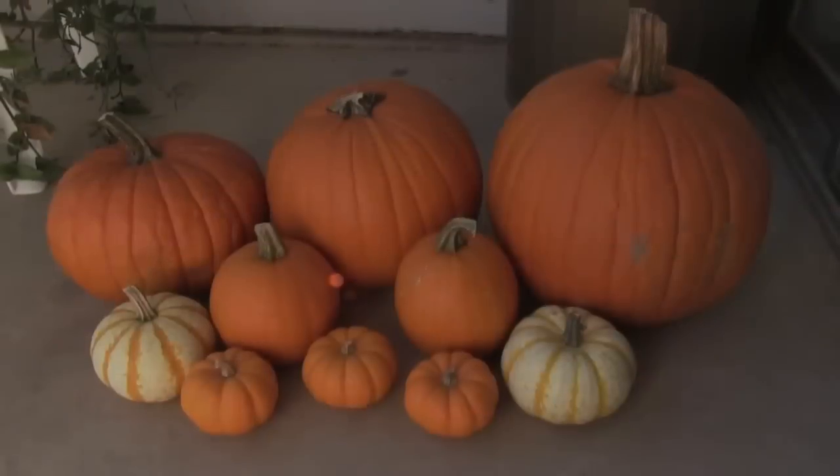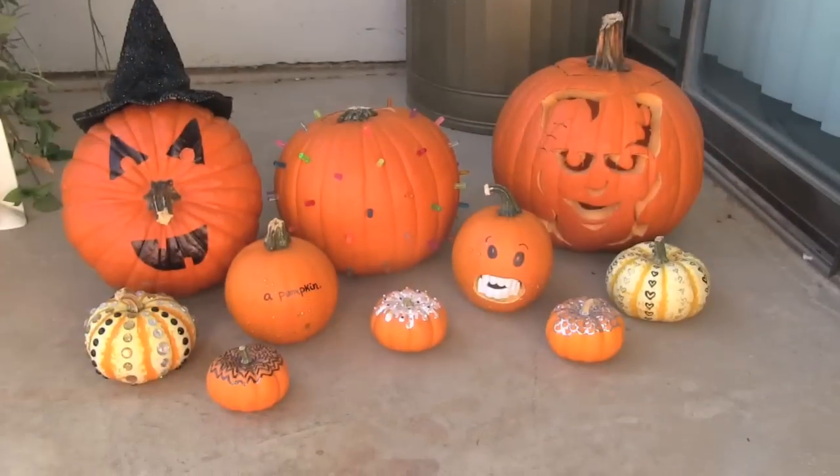In the nighttime footage, you saw us working on these. Tonight when it's dark again, I'm actually gonna show you what these look like with the candle burning. Here's my before and after!